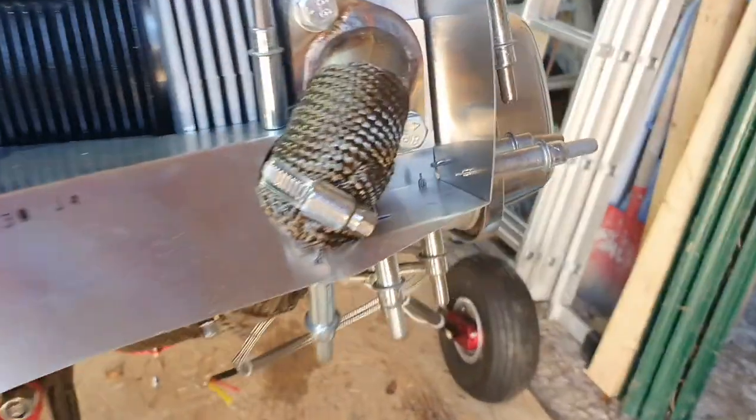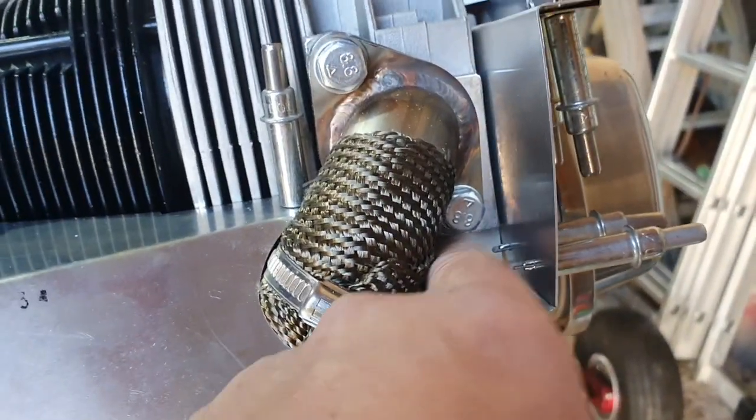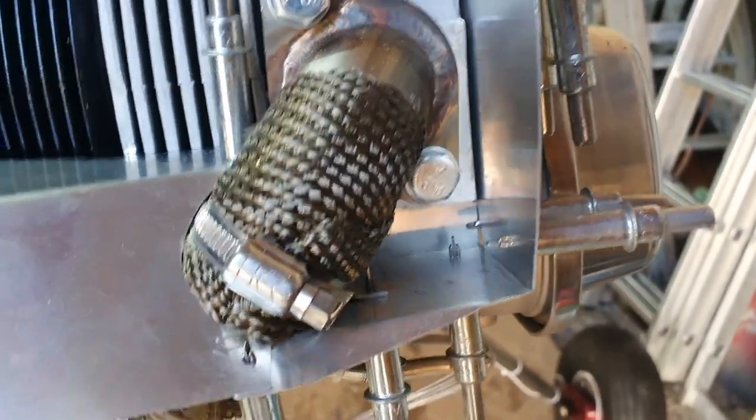A few days have passed and I've not been able to do much to the aircraft due to life getting in the way, but today I've got the afternoon. When I last showed you I was just finishing off the fence baffle fitting it before trimming. I had to make a little filler piece to go in and I have done that — you can see that you can't get your finger through that hole anymore.